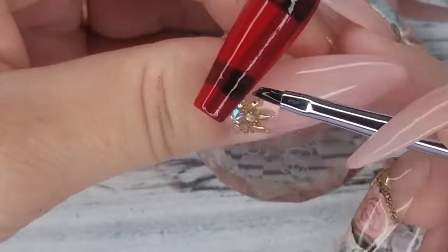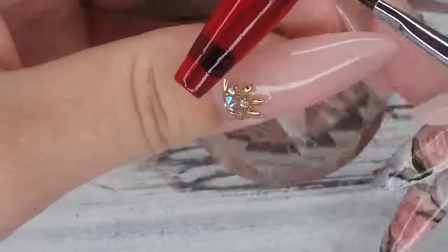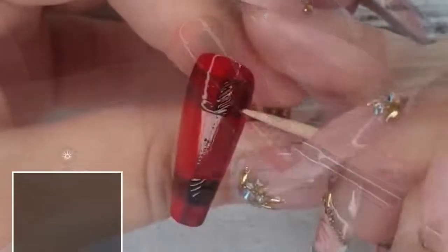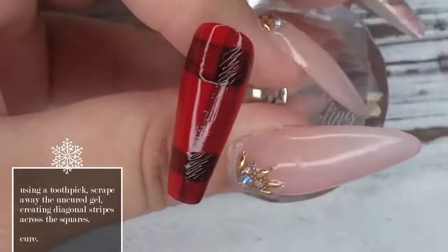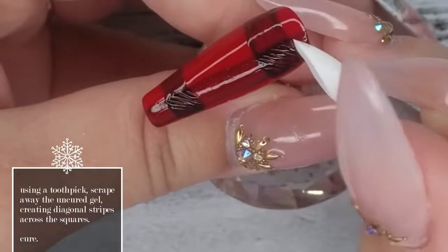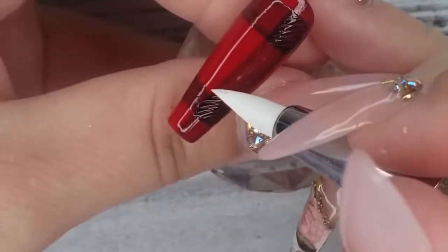Once you've got your squares of black filled in, do not cure — we're going to take a toothpick in the next step and create a little bit more texture. So now in that uncured gel, I'm taking the tip of the toothpick and creating a texture in those black squares. I have a shirt exactly like this kind of plaid or tartan — I never know what it's called. You don't have to do this; you can leave the squares solid black if you want.